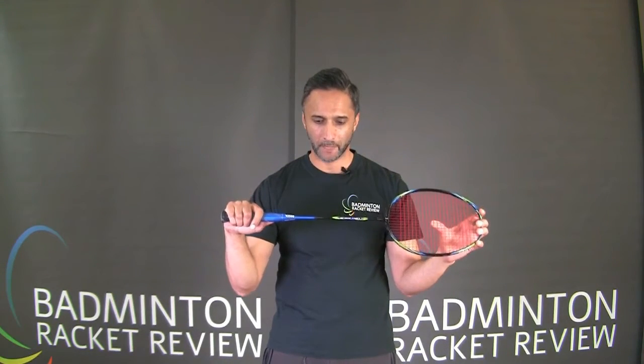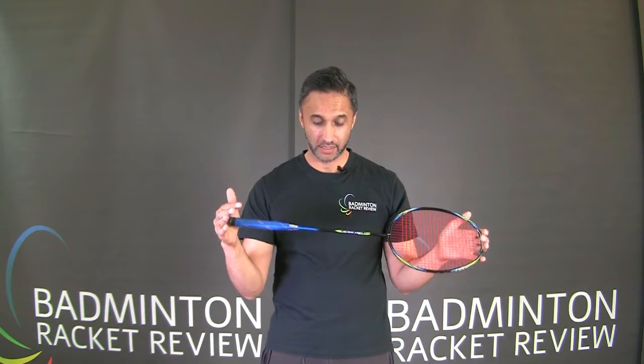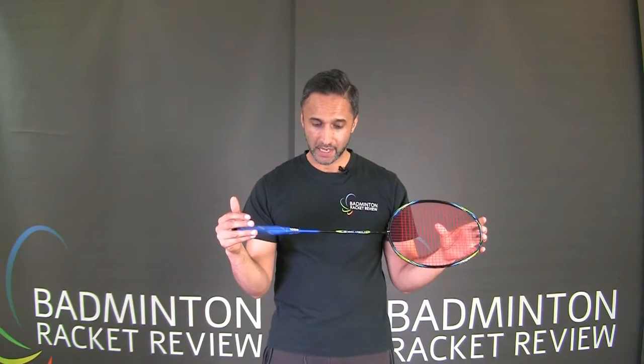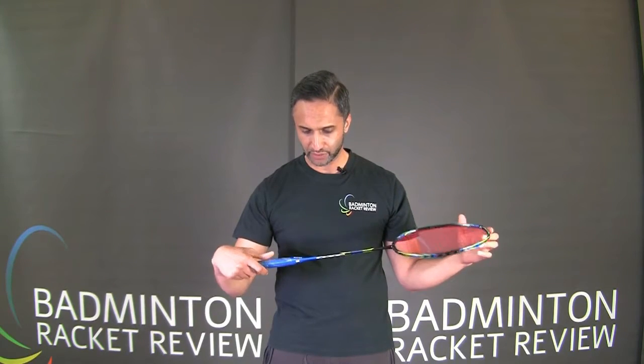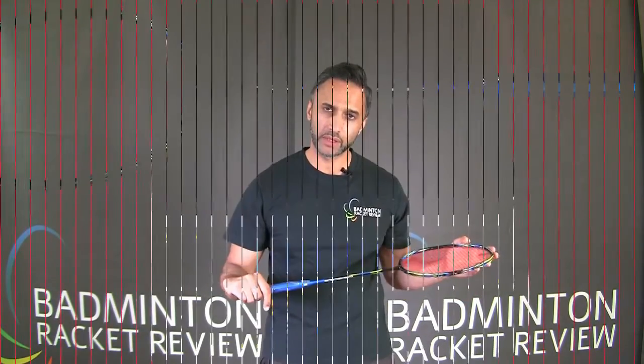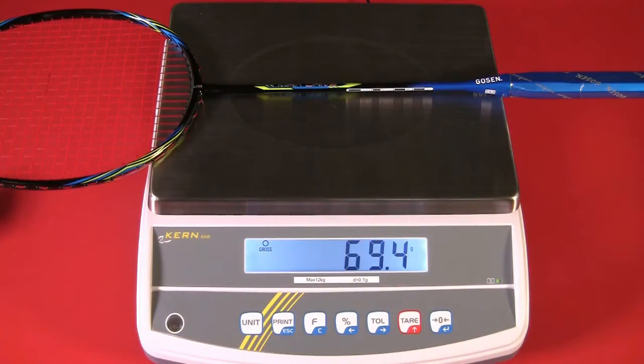The flex is described as regular, and the weight is 66 grams — that's super light. We don't have anything written in regards to string tension on this racket. We're going to go ahead and weigh this racket now.